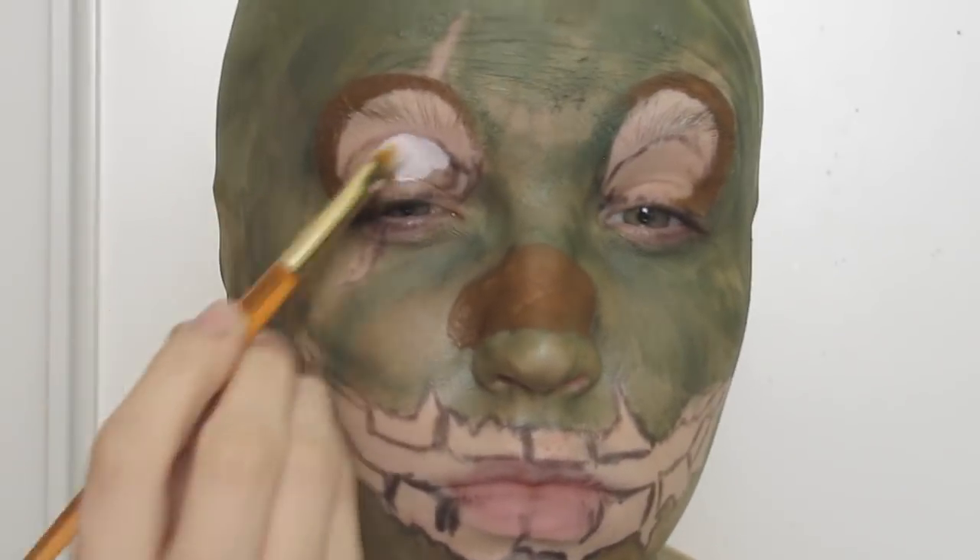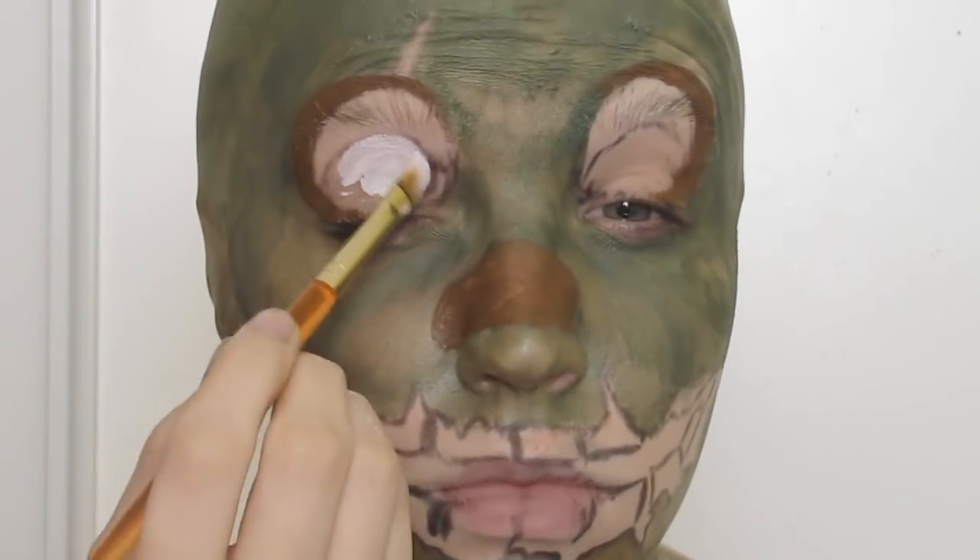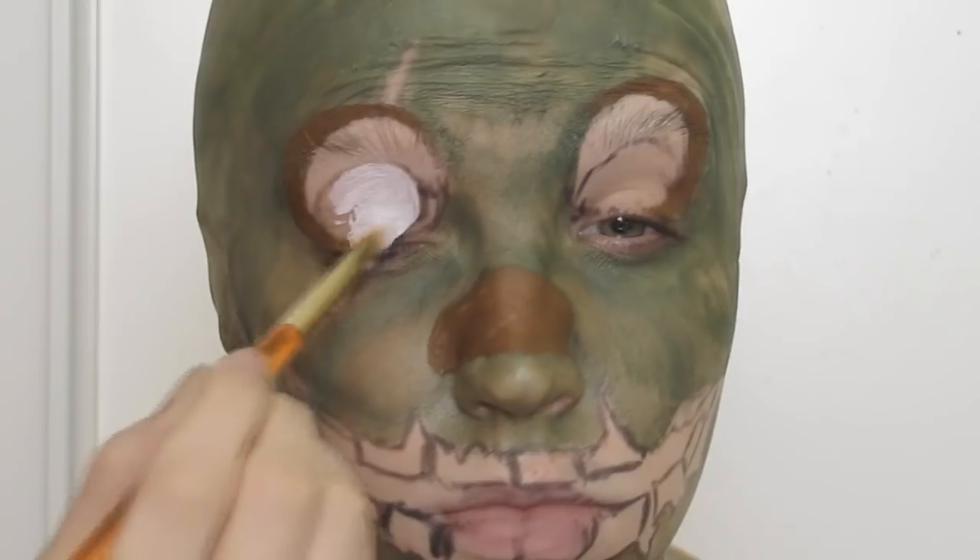For the eyes themselves I started with a white hydro colour and made sure to set it with a powder as I went to prevent transfer when I would open my eyes.